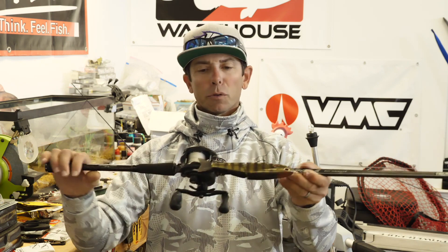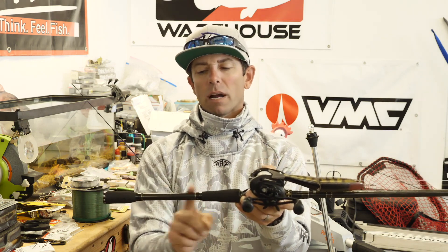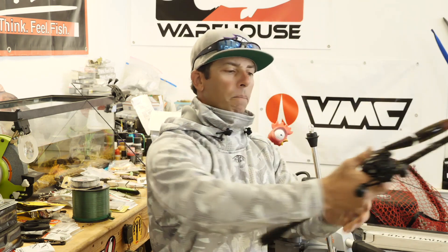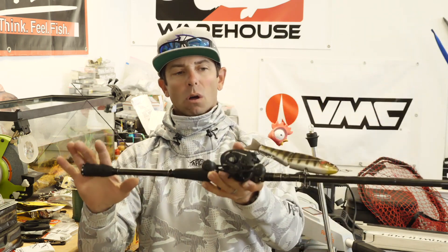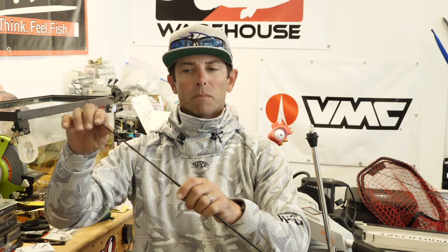When you pick an eight to nine foot heavy or extra heavy fast rod, pick one that has a longer handle length. This Villain has an extra couple of inches on the handle, and when you go to lob it, that's going to give you that second grip to make long casts. Even though this is an eight to nine foot heavy rod, I still want you to have just a little bit of tip. When I put a load on that rod, about 10% of that rod has a little flex — that's important. You don't want a rod that's super stiff from butt to tip; you want a little flex for lobbing the bait, for setting the hook, and for landing that fish.